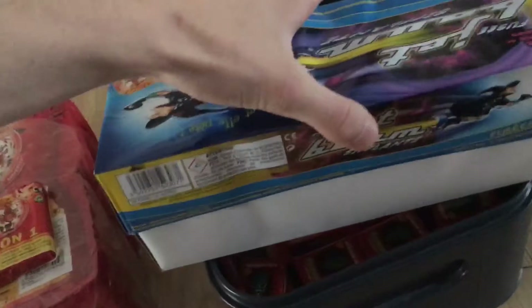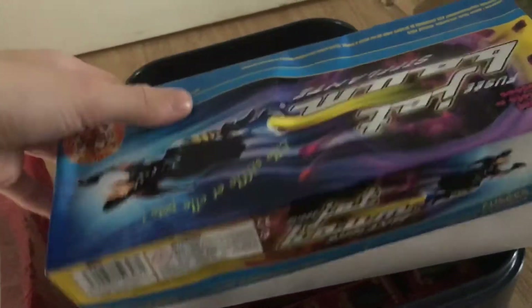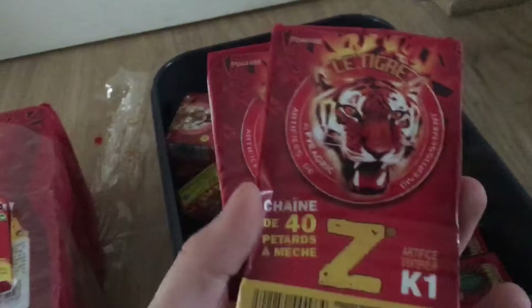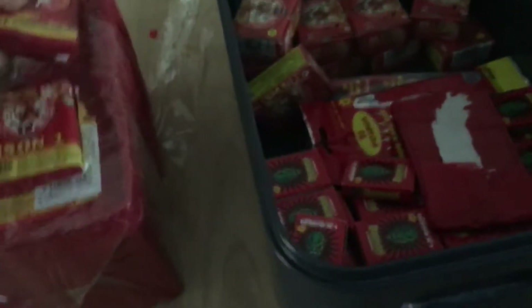We've got 12 packets of 12, so that's 144 whistling bottle rockets — these Whistle and Bang, with quite a nice little silver tail to them. Then we've got three chains of Latigia Z with 40 little firecrackers in there. I just took one off so I can have a look at where the fuse is.